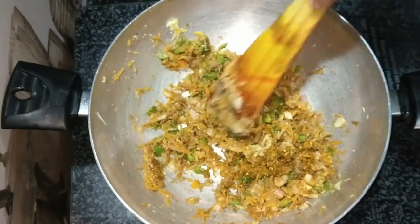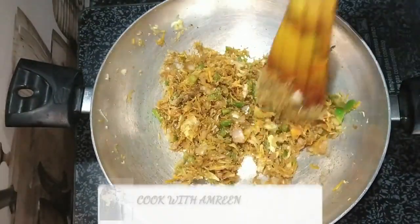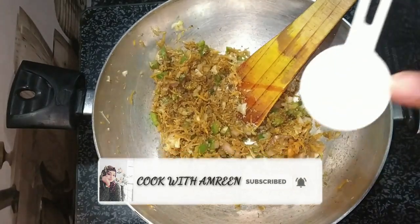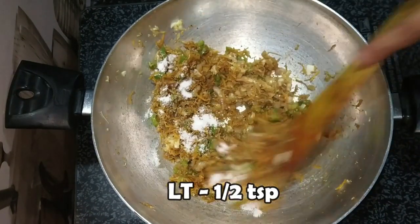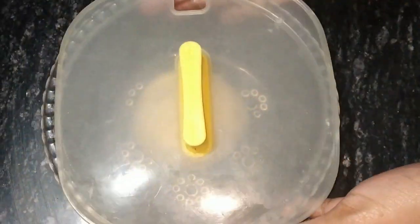I am adding the masala. We add it and mix it well. We add the stuffing of momos and increase the gas flame. I will add the salt at the last time — we will add it at the last time. If we add it first, it will leave water. Our vegetables will be soft.